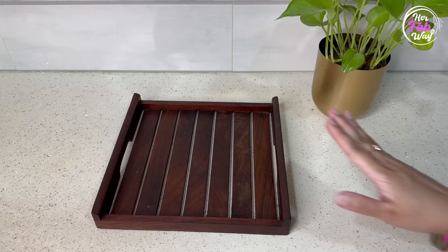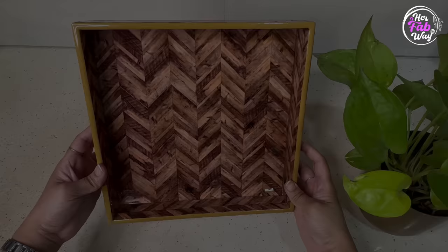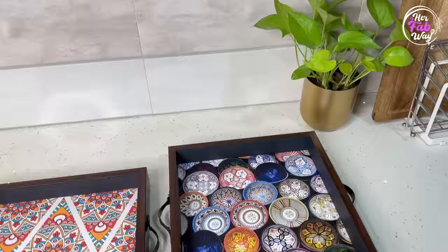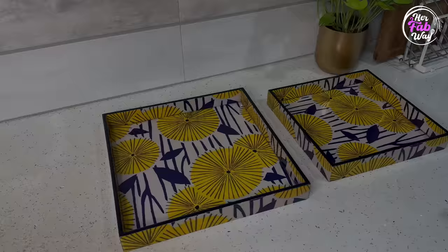I shared a no-cost hack to clean and maintain wooden trays in a previous video, but if you want maintenance-free wooden trays, then go for their lookalike. Like this enamel coated tray — it looks beautiful, it looks like it's made of wood, and it's totally maintenance free. Similarly, these printed trays look like they are wooden, and they look so elegant.